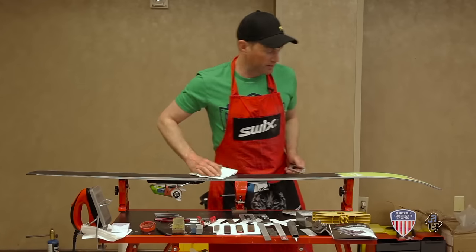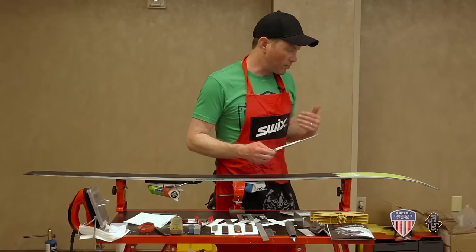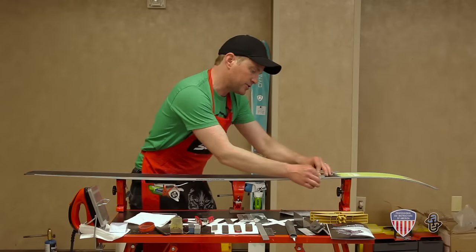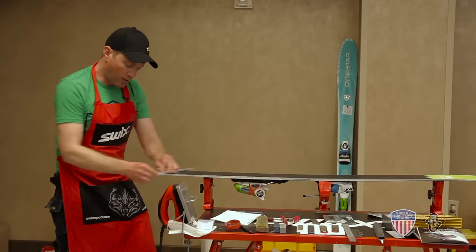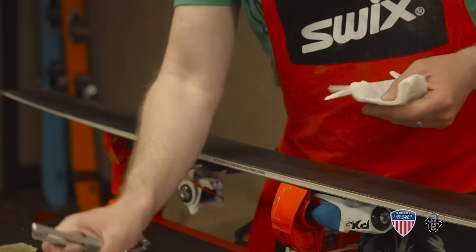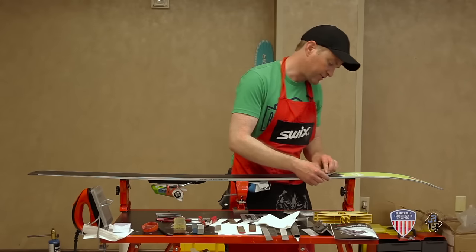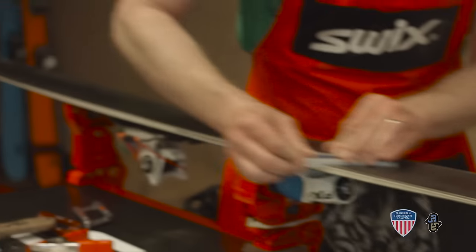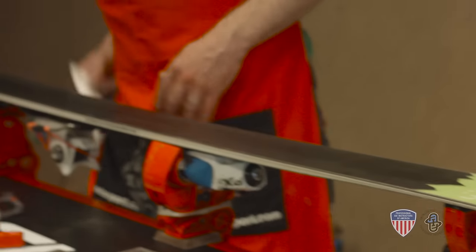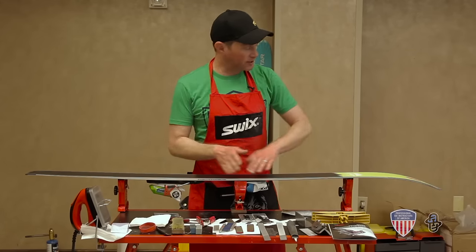Now that we've gone through with our bastard file, we'll move to a little finer file. This will cut a little smoother and give you a more consistent edge — this is called the second cut file. Again, this will only be one or two passes at the most. We're going to go back to a finer diamond stone. I'm going to go with the circle style — just a little more durable and I like the results a little better. Now your base edge is established, it's polished, it's smooth, and this ski will react very consistently as it goes through different snow types.